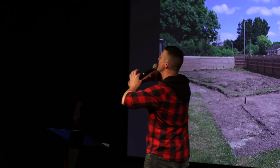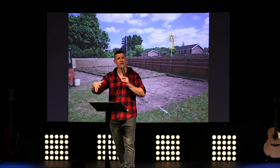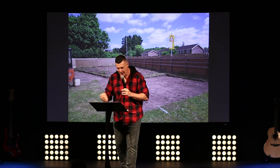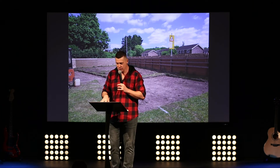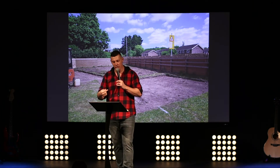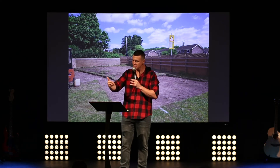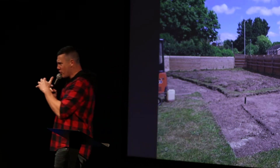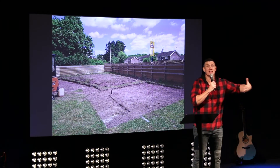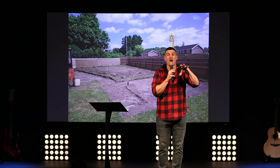So how do we build a rock solid life? How do we work these words into our life and do what Jesus says? The whole context of this scripture is that this passage is on the end of a sermon. Jesus says: 'Do my work, follow what I say — these are the things I've just said, build your life on them.' If you read back two chapters, it's the Sermon on the Mount.